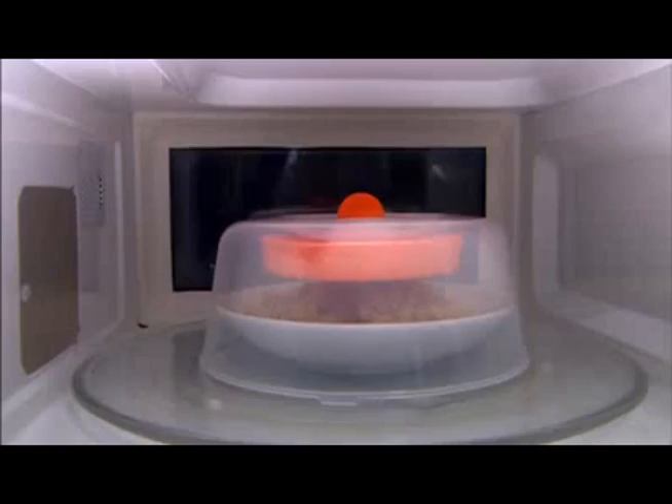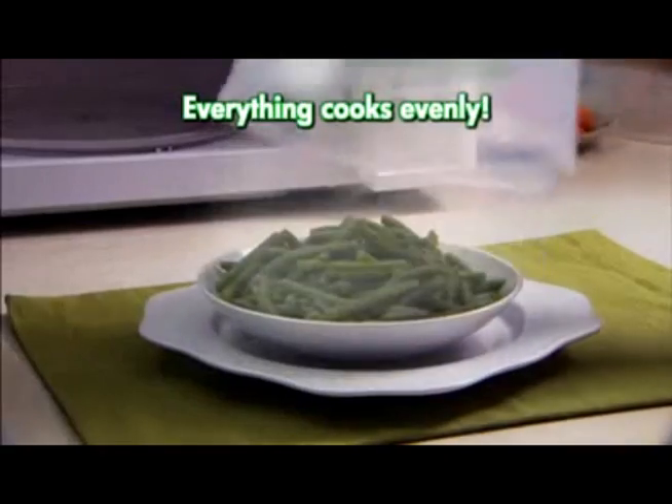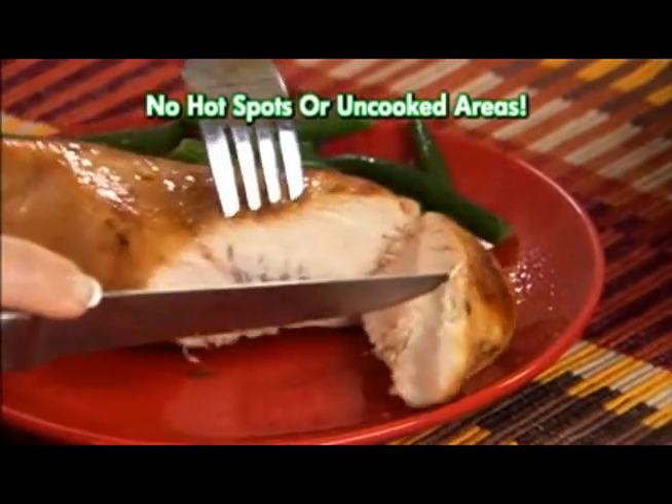No sticky plastic wrap. No wet paper towels. With Magic Steam Wave, you can steam all your fresh foods fast. Everything cooks evenly — no hot spots or uncooked areas.